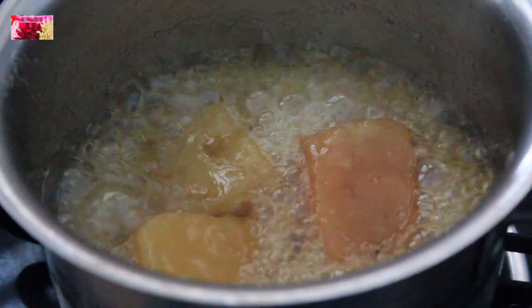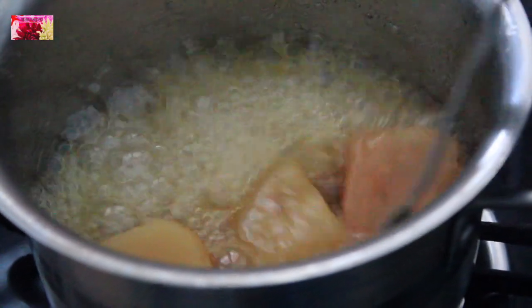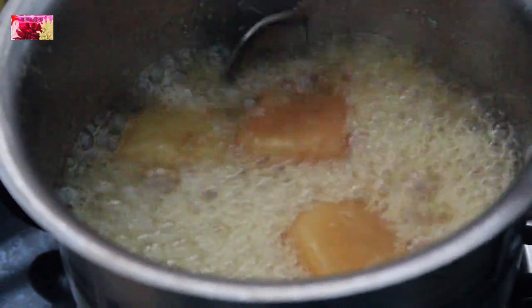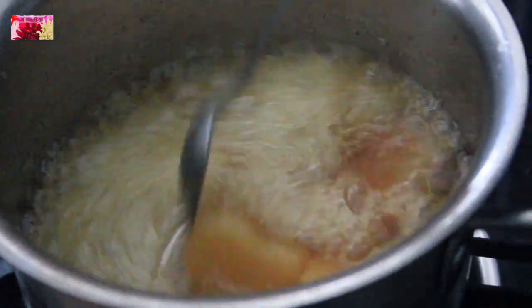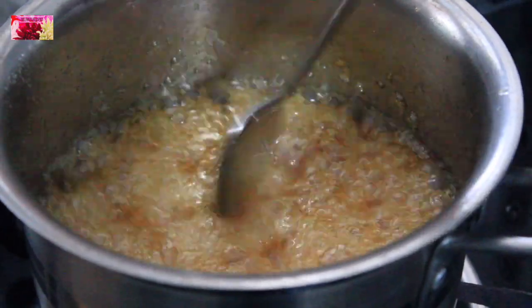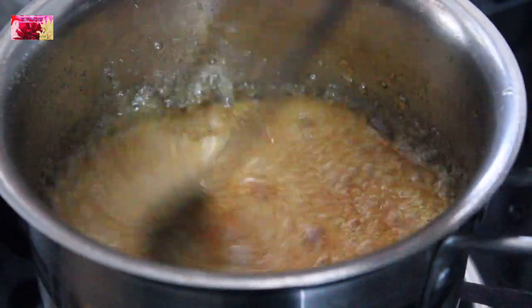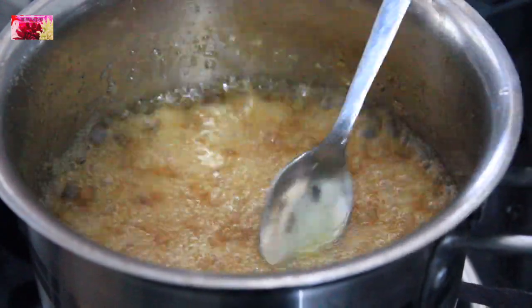So 3 whistles are over now. Once the pressure releases completely, we can open the lid and check whether it is cooked well or not. Jaggery syrup is getting ready — stir it continuously.